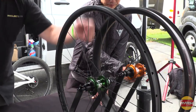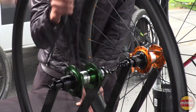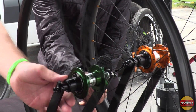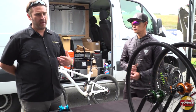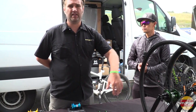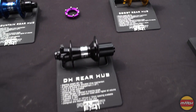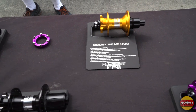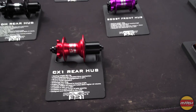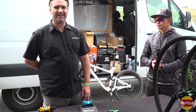This is our loud driver, and this is our quiet driver. Both systems have 216 points of engagement, they're both magnetically actuated, and our quiet driver has up to 70% less drag. We have our full mountain lineup out here — everything from lefties to single speed boost, all the standard configurations, variations in hole counts and those kinds of things.